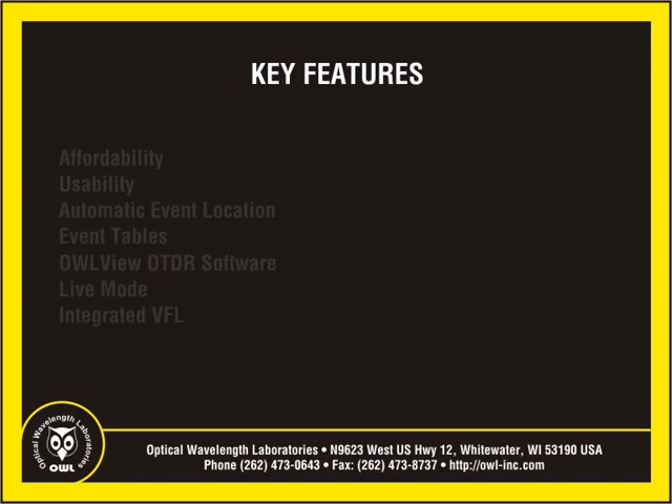The OWL Trek is truly pocket-sized and fair-priced. It has many features found in larger, more expensive OTDRs. Here are some key features to consider about the OWL Trek OTDR when researching your next OTDR purchase.